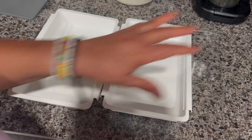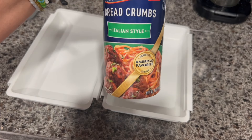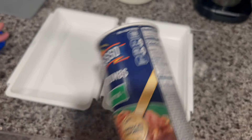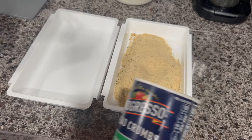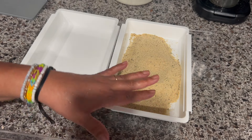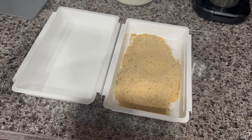Now I'm going to go ahead and bread them. I'm going to use Italian style breadcrumbs — you can use regular breadcrumbs or crackers. On one side I'll put the breadcrumbs, and on the other side I'm going to add four eggs. You can use more or less depending on how many portions you're making.